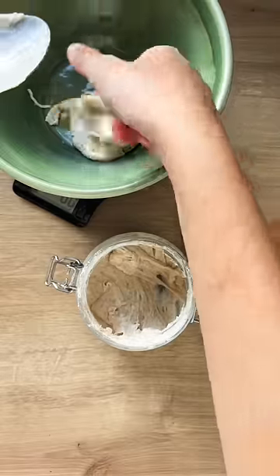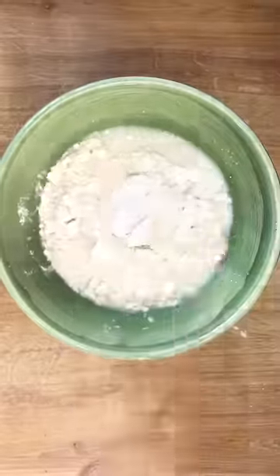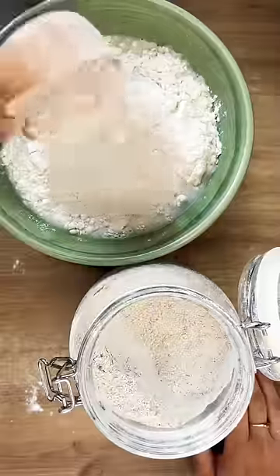Take 80 grams of bubbly sourdough starter, 8 grams of salt and 300 grams of water. Then add 350 grams of white flour and 50 grams of rye or wholemeal.